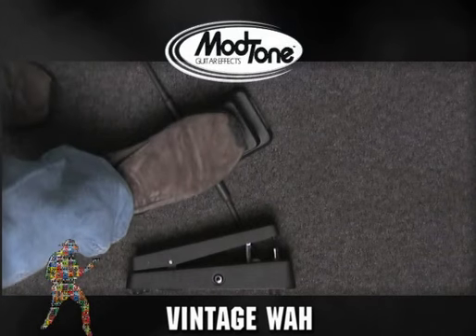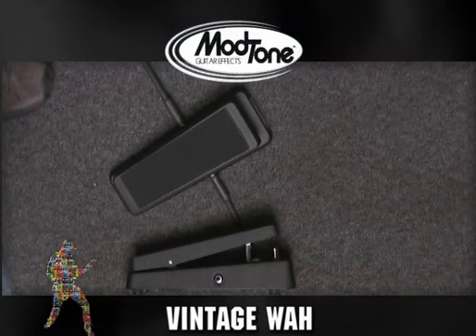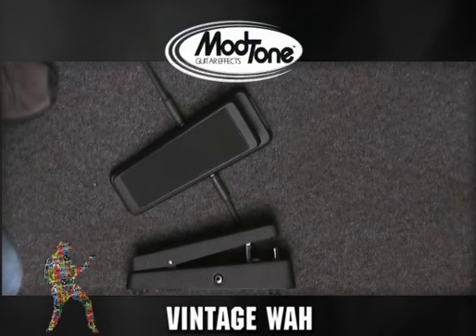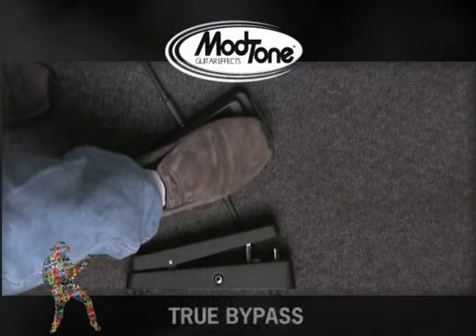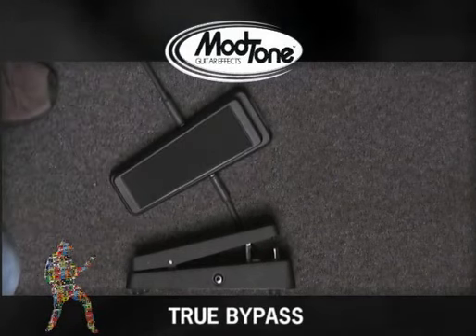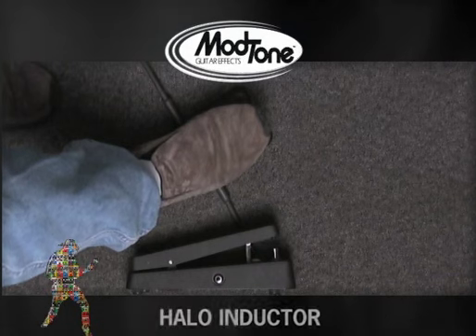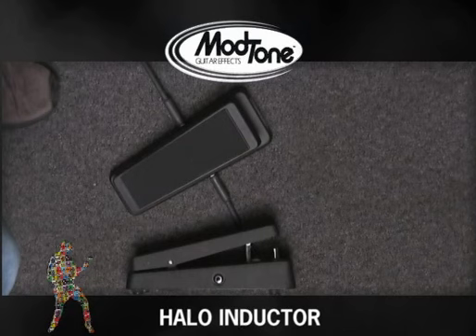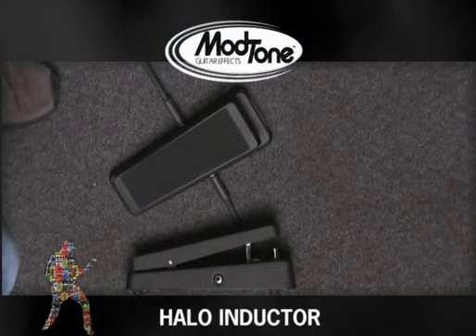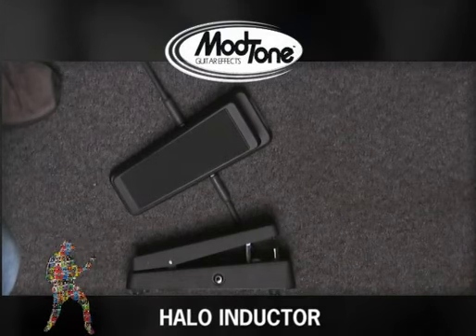Something else you need to know about the ModTone Vintage Wah: a lot of stock wahs you get in stores today, you buy them and then you instantly have to take it to your local pedal guru to get him to mod it. True bypass is the first thing, like we mentioned. Ours comes straight out of the box, already ready to go. And another thing we did straight out of the box is we added an upgraded inductor — going from a stock inductor to a halo inductor, which gives it that classic vintage vibe and a better value for the money with a greater sound.